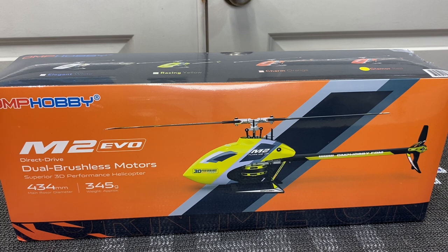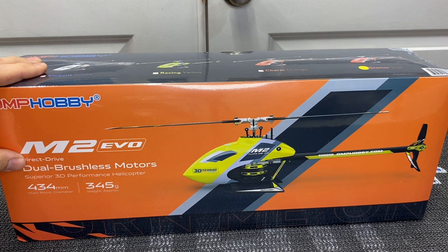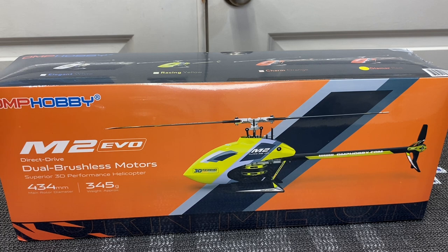At IRCHA 2022, I was able to go to the Buddy RC tent and a huge thank you to Nancy from OMP Hobby as well as Dale for hooking us up with this M2 Evo to get a review done on. I want to thank you guys very much for that — I greatly appreciate it.